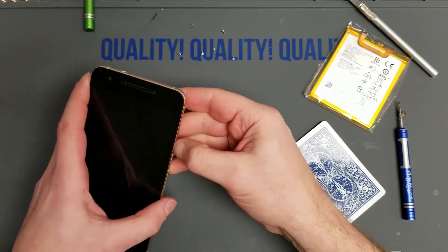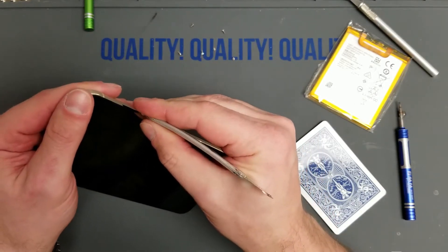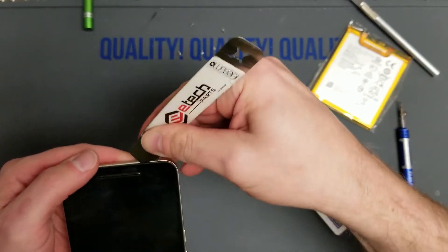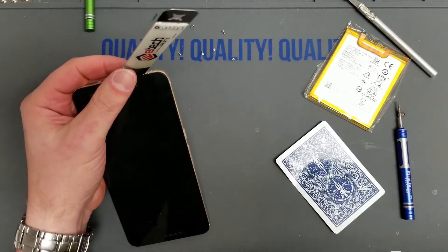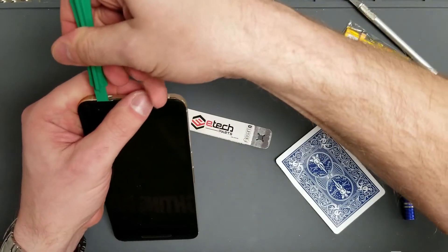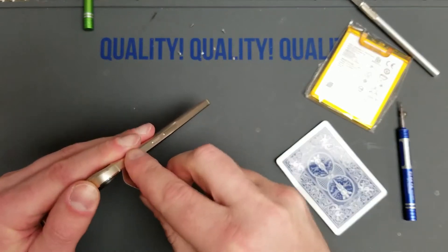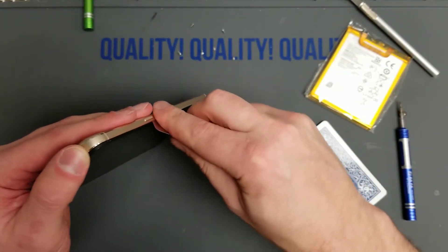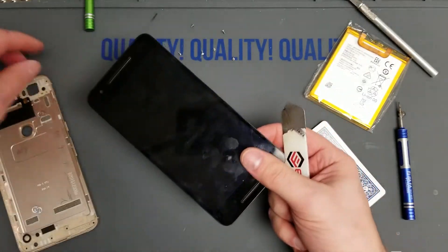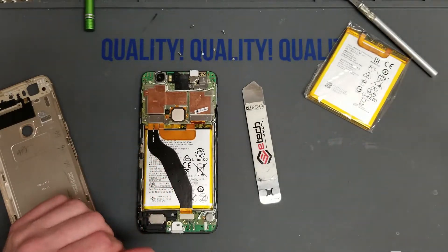Now we're going to use the e-tech flat tool to get into this thing. I've watched some teardown videos online and they're using a guitar pick and other stuff to get in here — that will not work unless you have a pre-disassembled phone or a heavily broken screen. You can only get the pry tool in where you've already pried it up. We just need a little space on the top, a little on the side, maybe some on the bottom, and it'll pop right off. I suggest going power button side — it seems to come off easier that way. And just like that, we are in.